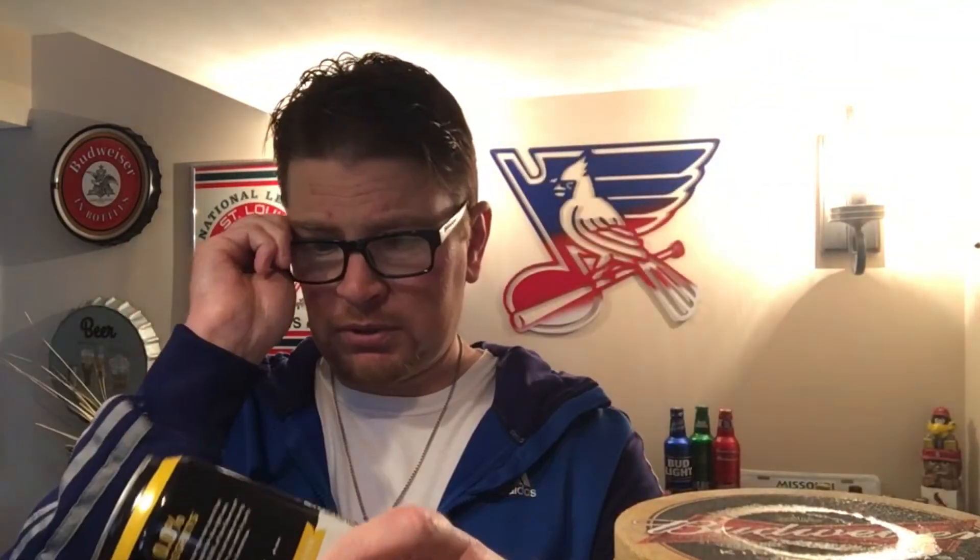If you've had this, let me know what you thought. If you haven't and you're into non-alcoholic beers, run out and try this. They're out of Minneapolis, Minnesota. Cheers to all the non-alcoholic beer drinkers out there — good luck in your adventure finding good beers without alcohol. Thanks for watching; we'll see you on the next one.